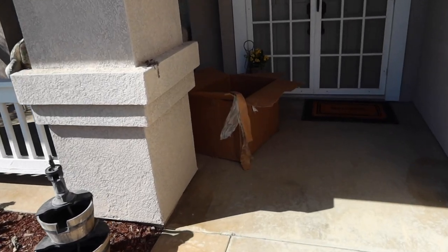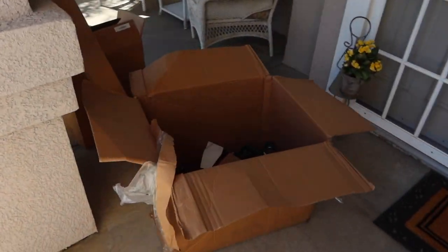Believe it or not I almost forgot to grab the camera, I was so excited. This week we had a big shipment — one of the big key pieces arrived finally for the Water Box 180. Let's go ahead and start opening up some boxes. Nothing like seeing a bunch of boxes at your doorstep.